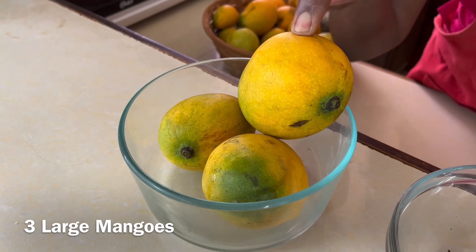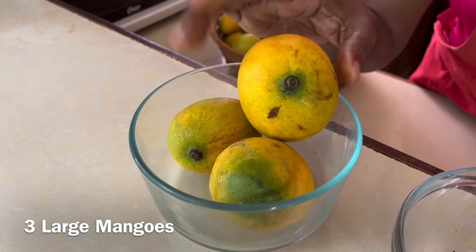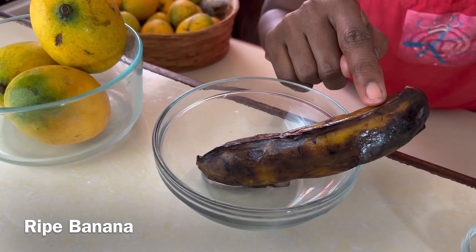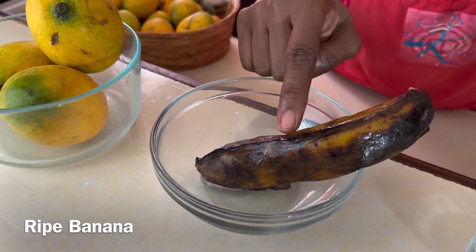So let's go over the ingredients. We have three large ripe but firm mangoes. One banana — a smoothie is not the same unless it has a banana. We have a frozen banana here.